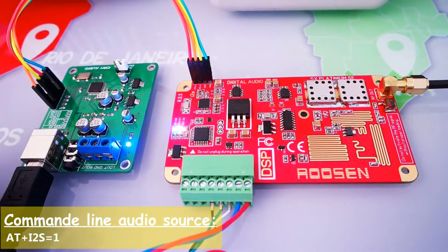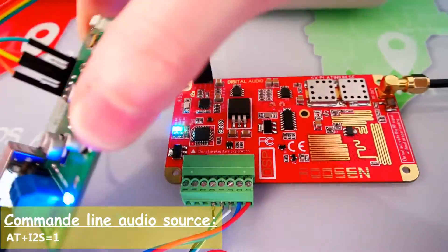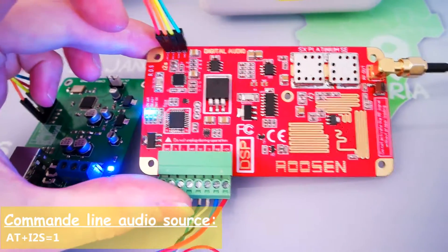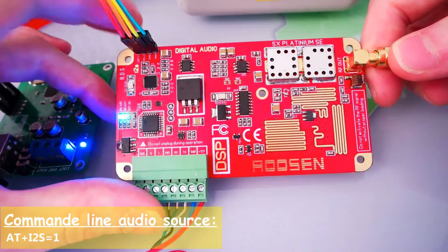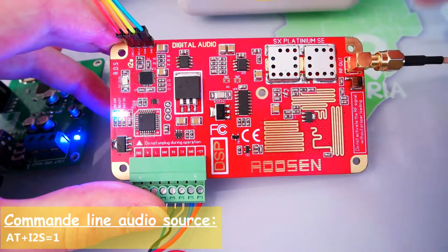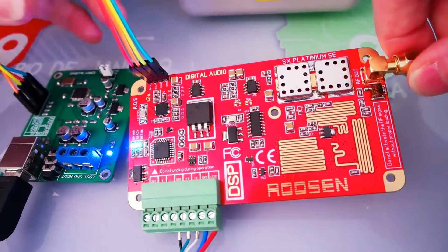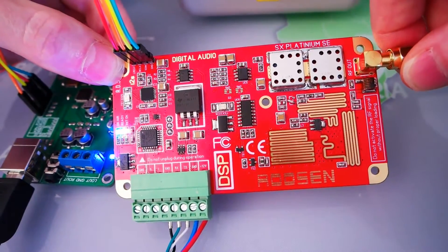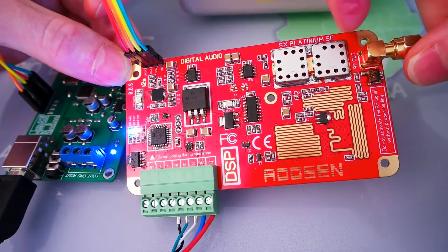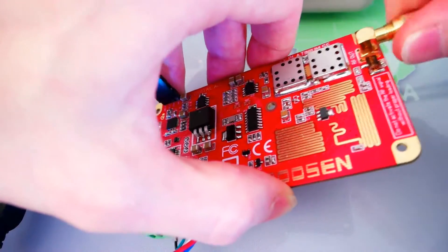As you can see, we are running the exciter now with the digital audio input, which is pretty cool. The board is heating a lot but this is totally normal because we are running at full power operation at around five watts. The SX Platinum is nearly based on the same architecture as the Radio Master, except the voltage control has been made with simpler architecture to make the cost more affordable. Of course if you want to broadcast at very high power like 650 watts, you should go for the Radio Master G6, which also has digital audio input and is designed for very high power operation.